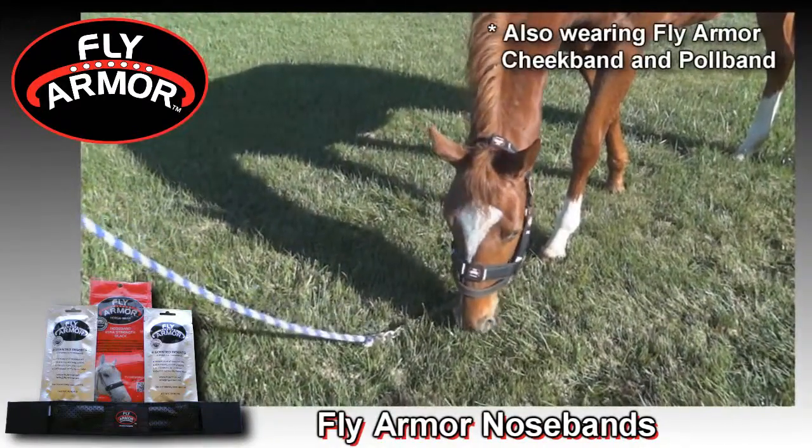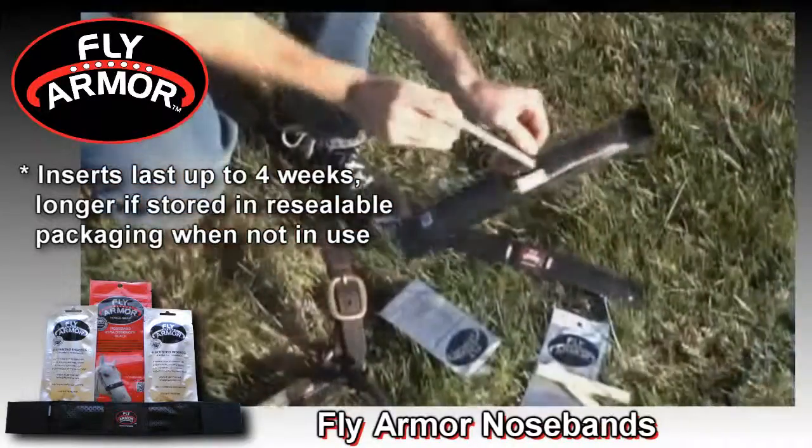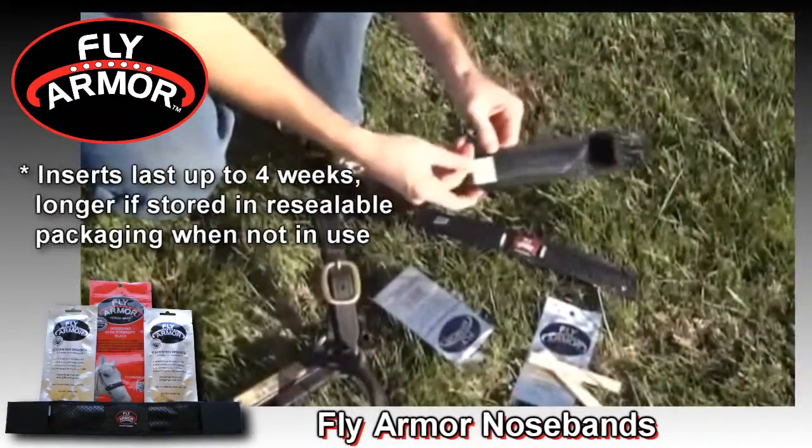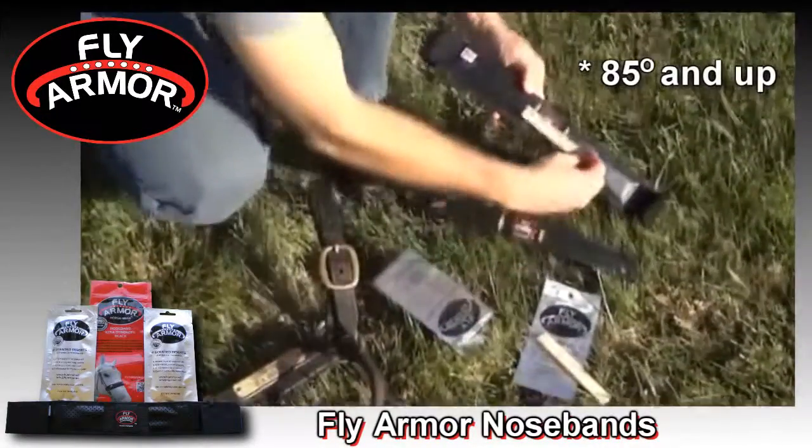Here is how the nose bands work. Just remove the replaceable inserts from their pouch and slip them into the two pockets of the nose band — two inserts on each side. You may only need one insert per pocket in hotter weather.